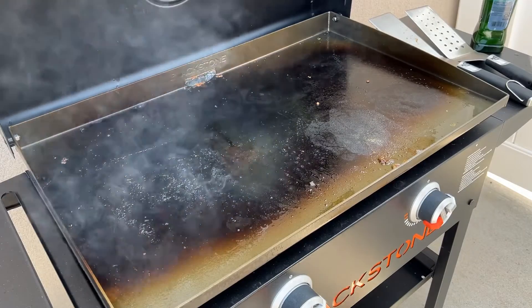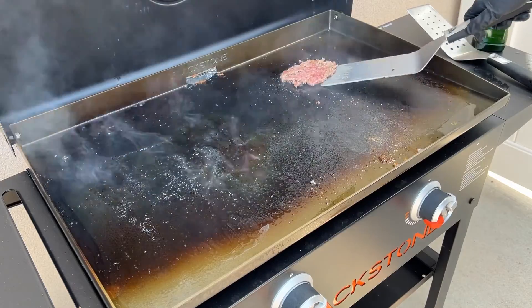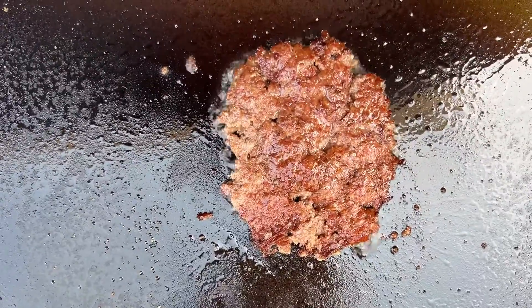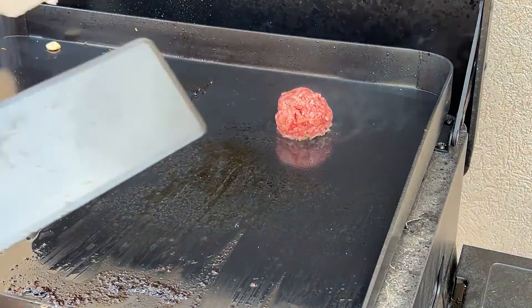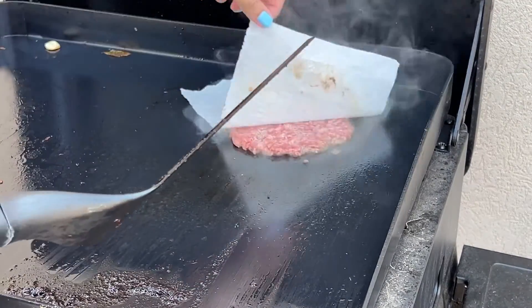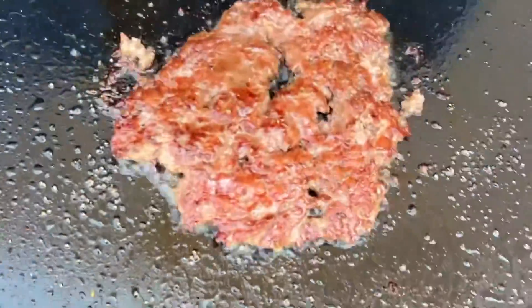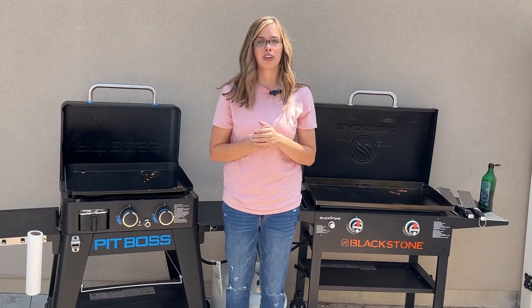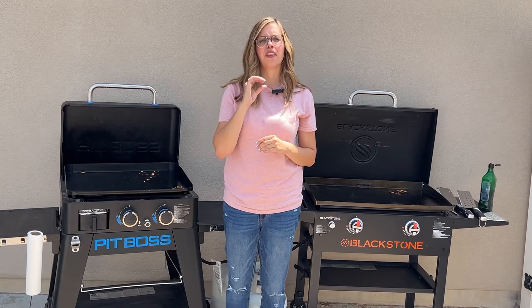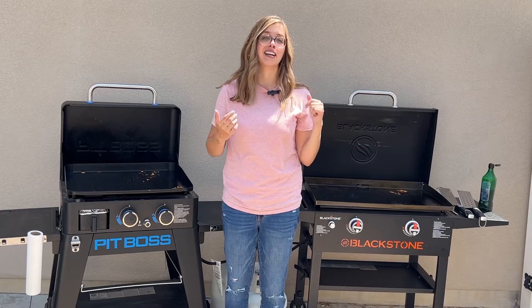I'm going to pop the smash burger up where it's hotter on the Blackstone, let it sit for a minute, then flip it. I want you to see that crust before I put the cheese on — it's a Blackstone Smashburger crust. Then putting the burger up on the Pit Boss where it's the hottest, getting it smashed. Pull up close so you can see that crust — that is the Pit Boss. As you can see, they both cook great smash burgers. I will admit that when I first got the Ultimate Griddle I thought there was no way it could give a good crust on a smash burger, but it gives just as good a crust as the Blackstone does.